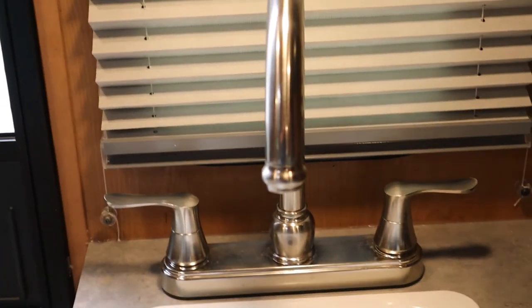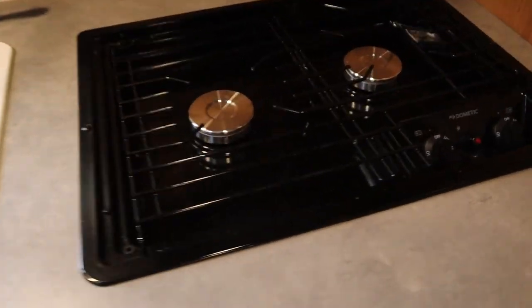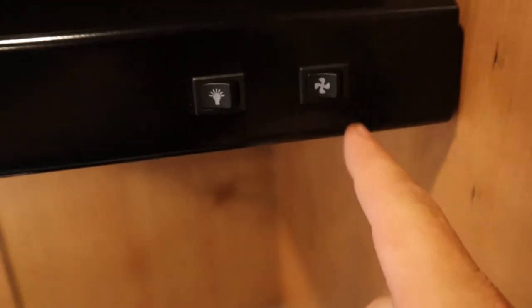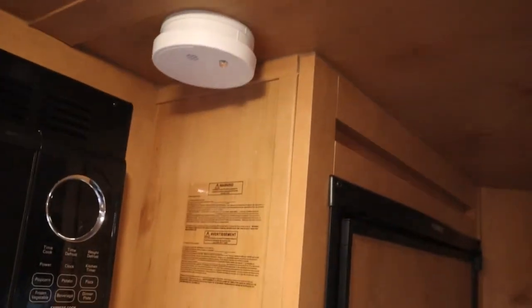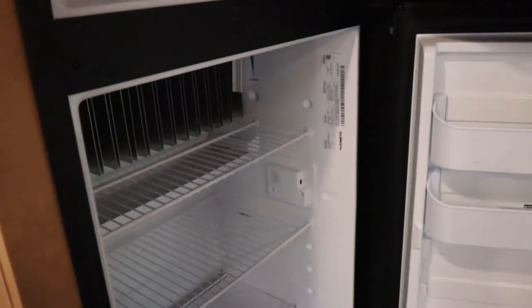The faucet works just like any other — hot and cold water. The stove has a gun igniter: turn it to light, set high or low, and it'll light. The vent from outside that I showed you is right there. The microwave isn't on right now because I'm not hooked up to electricity, and there's a smoke detector as well.